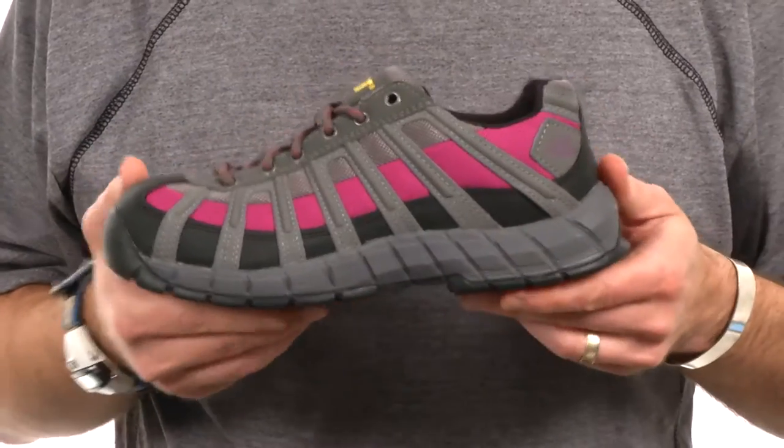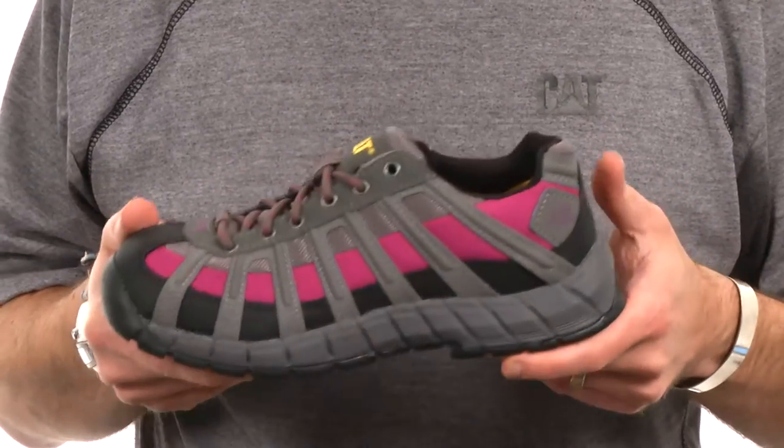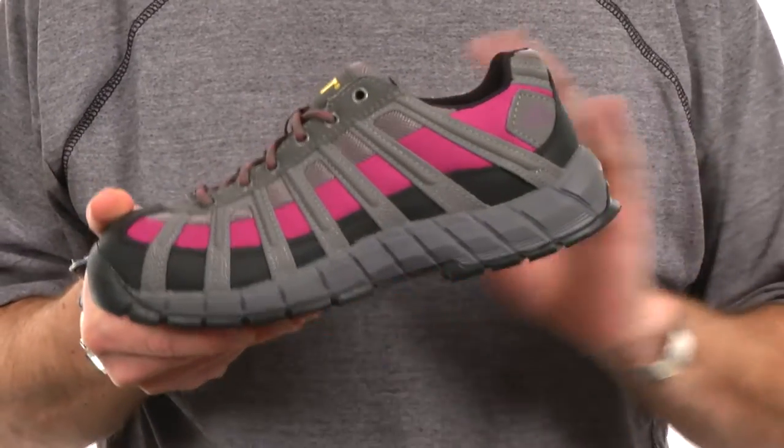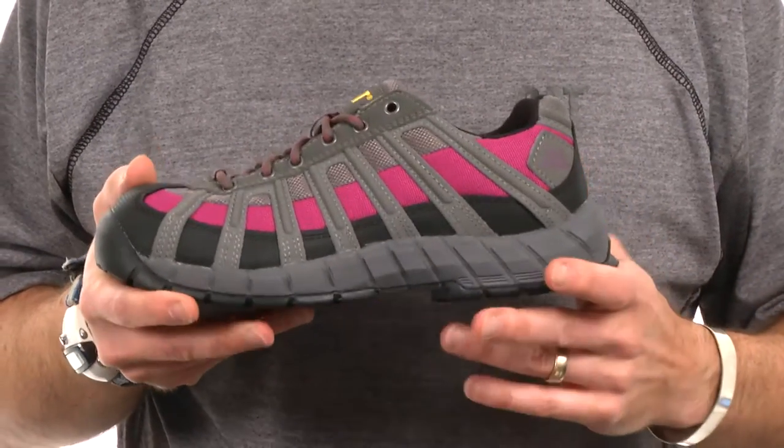The midsole is a dual density EVA midsole that is really nicely contoured underneath the heel and offers you great support underneath the arch.